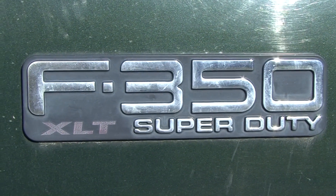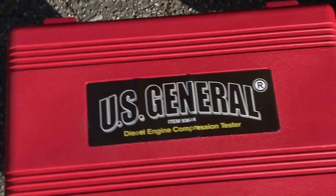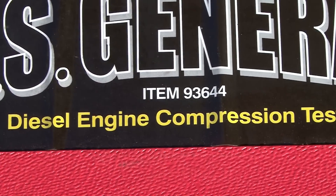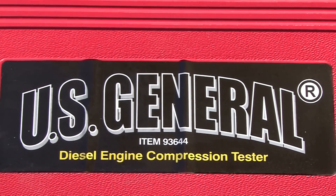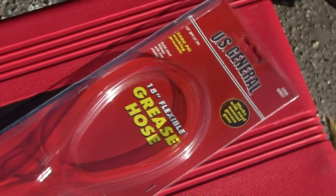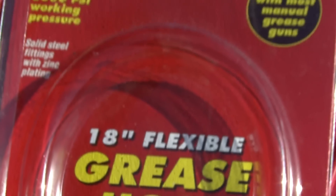Today we're going to try a compression test and compare using a $29 kit from Harbor Freight. With the 20% discount coupon — item number shown on screen — these are $29.99, so I paid about 26 bucks. The other thing you're going to need is a flexible grease whip; the part number is shown here, and it was around $3.99.